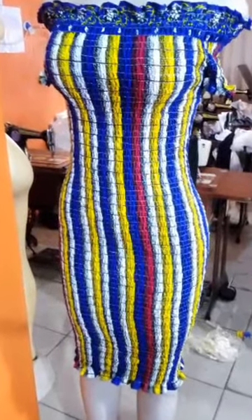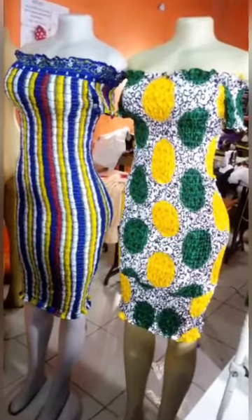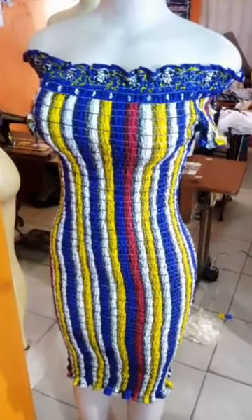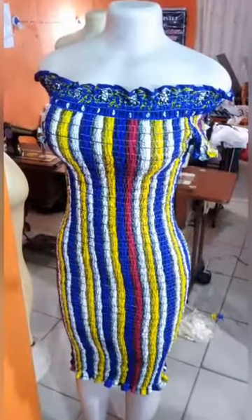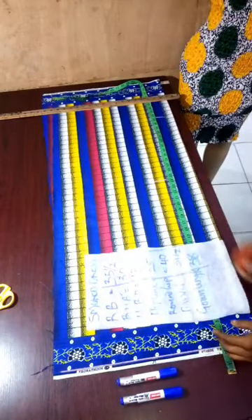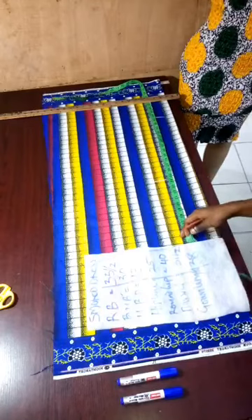Hello guys, this is your one and only C Fashion Academy. Today I present to you a very hot topic — how to make a smoked or shed dress. Please make sure you like and subscribe. Thank you very much. Welcome back, it's your one and only C Fashion Academy.